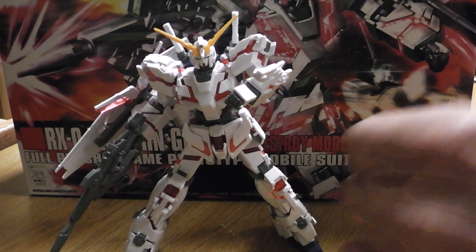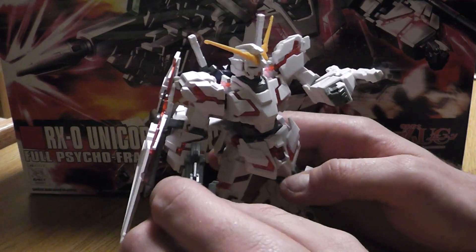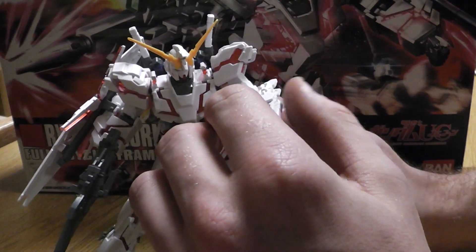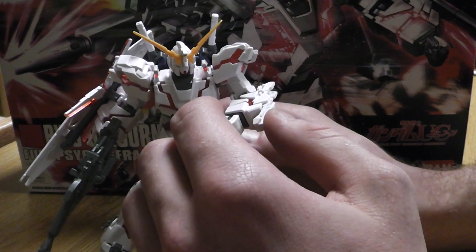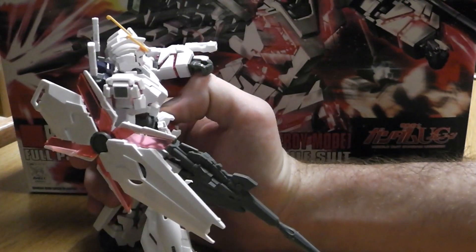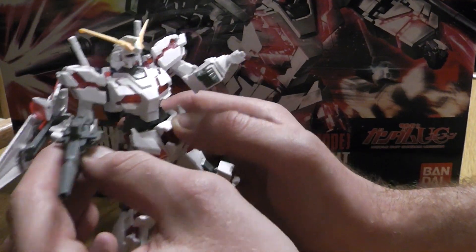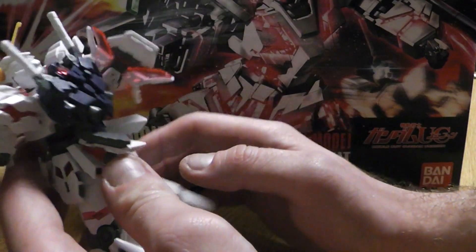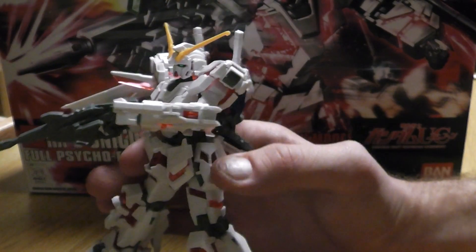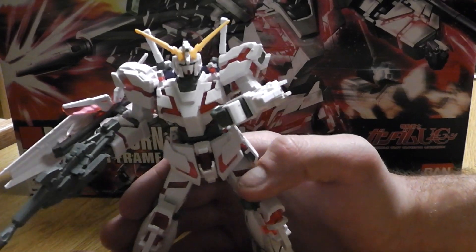He's pretty colorful, I like him, he's pretty nice. However, he didn't come with a beam saber, so I was pretty disappointed about that. He's got a pretty sweet little shield here, I like the weapon too — quite nice. He's got his little ammo pouch and all. He's a 1 in 144 scale, your average High Grade.